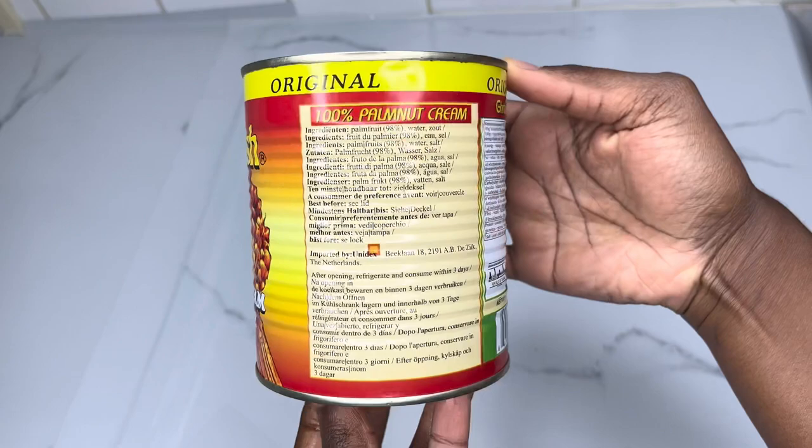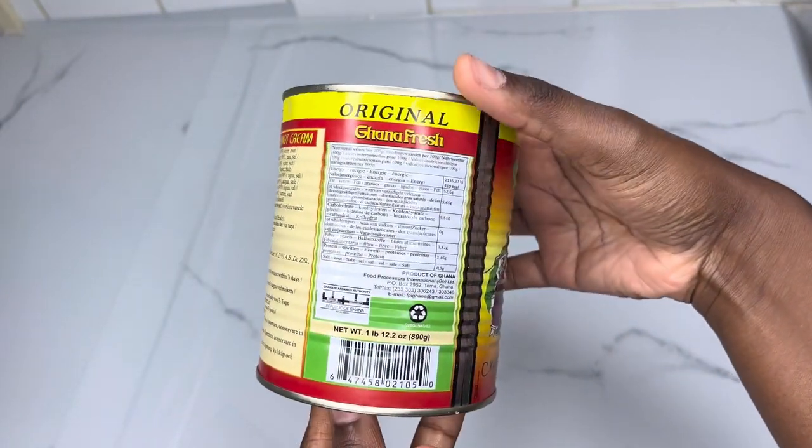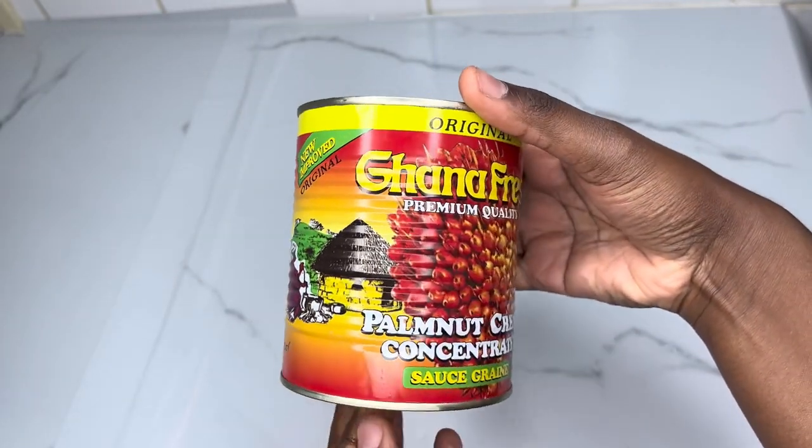For this recipe I'll be using the Ghana Fresh premium quality palm nut cream concentrate, only because it's the original brand that I am familiar with and I really like the taste of it.